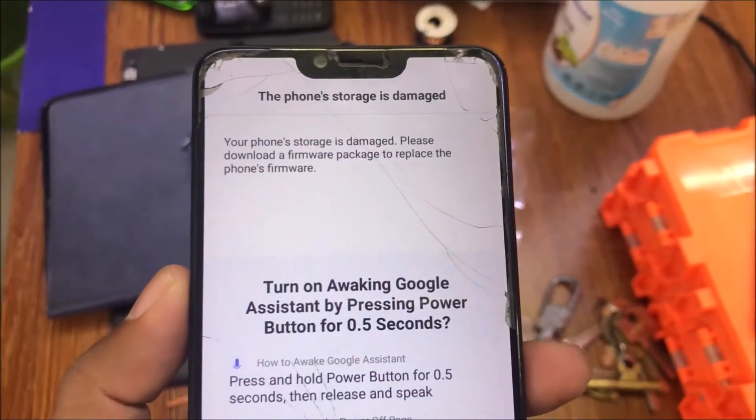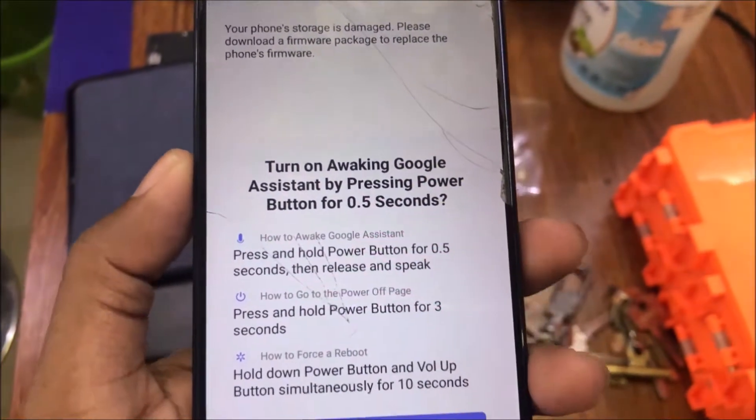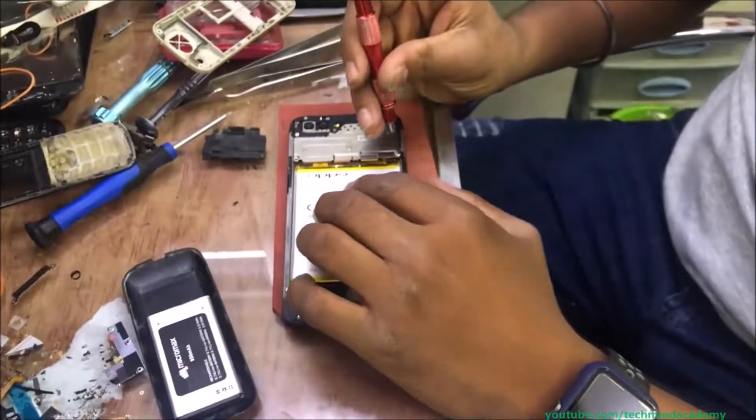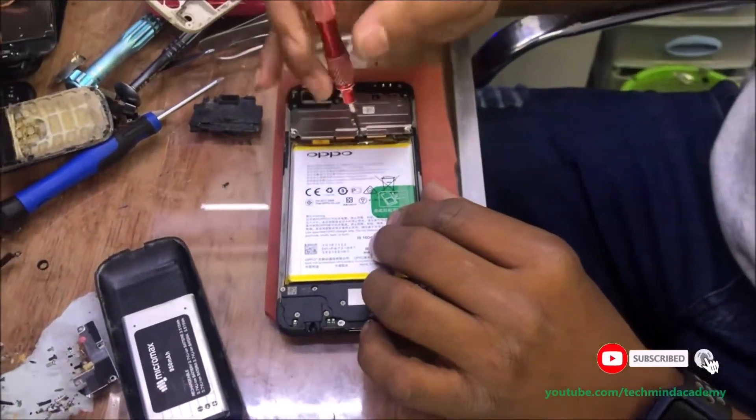Hello friends, today I am going to explain and give you a solution for the phone storage is damaged on Oppo mobile phone. It is very simple — you can remove some nails just like this.